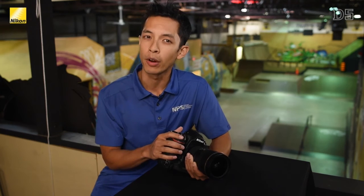Thanks for watching, and if you'd like to find out more about the Nikon D5, please watch the other videos in this D5 series or visit Nikon.ca.